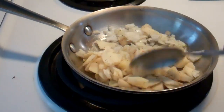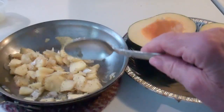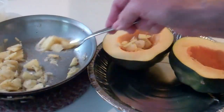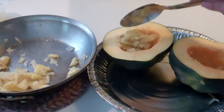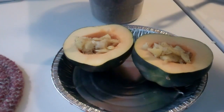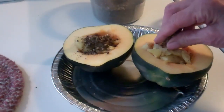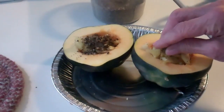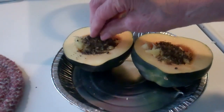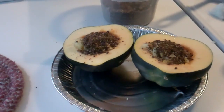Now I'm going to cook this for a few minutes until the apples are a little tender and the onions are a little transparent. That looks good — that was about five minutes on medium heat. So this is the filling for the acorn squash. Now I'm sprinkling with breadcrumbs — these are homemade breadcrumbs from a flax seed bread that I made; check out that video. Just a little dot of butter on top.